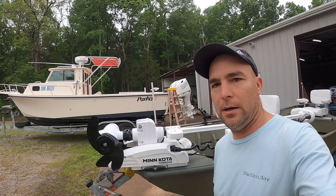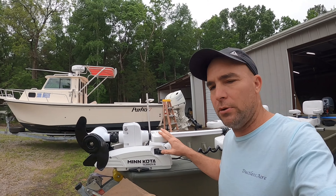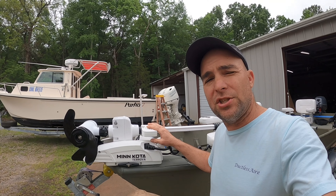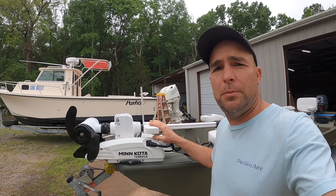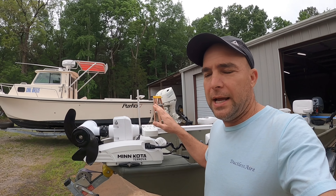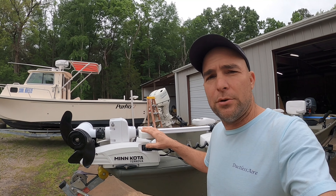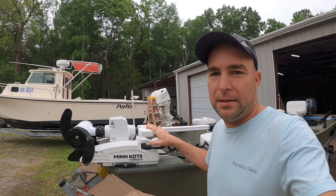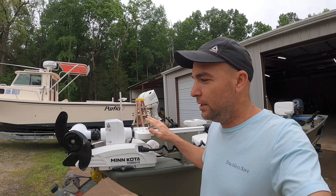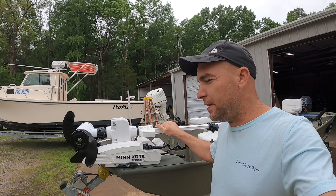Hey guys, I'm out here today. I hadn't really seen a lot of reviews showing the motor itself — this is a Terrova trolling motor. I've seen a lot of people using and running it on the water, but it's a little windy out here. I just got it put on. I want to show you the difference between this one and the Power Drive. This is the first review I've ever done, so anybody looking for a trolling motor, watch this — I think you'll find it real handy.